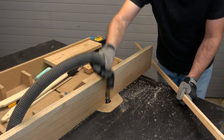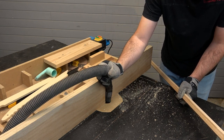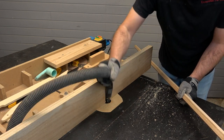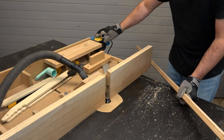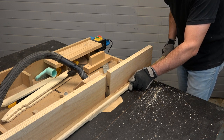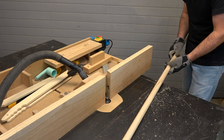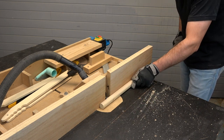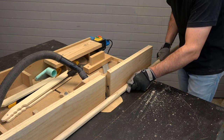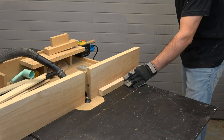I didn't connect the vacuum under the router table, so sawdust accumulates there around the router bit. Now I make another wooden rod.